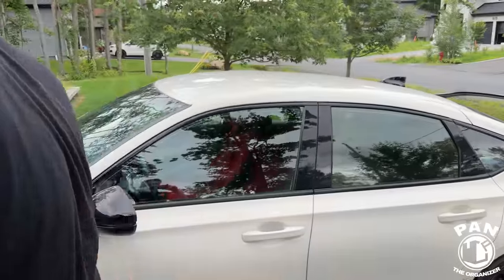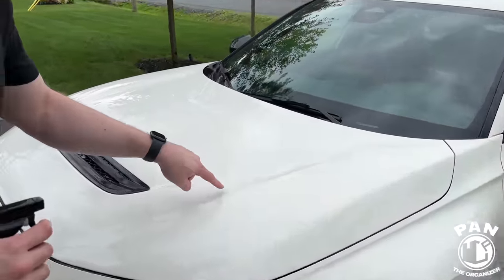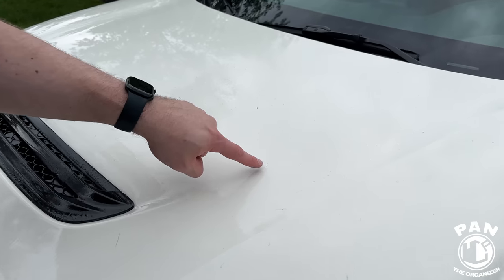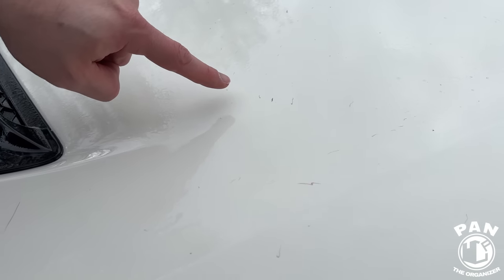Already, after doing the rounds of the vehicle — have a look at this guys, it's already reacting! Come in close, do a zoom. Look at all these specs, you see this purple bleeding? Those are all the iron particles reacting on the clear coat itself.